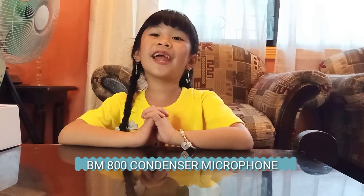Hi, mga char! Welcome back to my channel! And if you didn't, welcome to my channel! So today, mga char, I am going to introduce you to the BM800 Condenser Microphone!